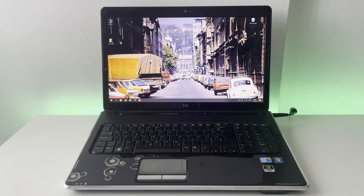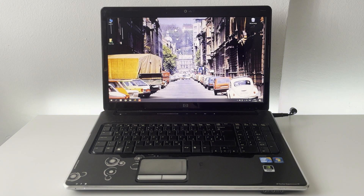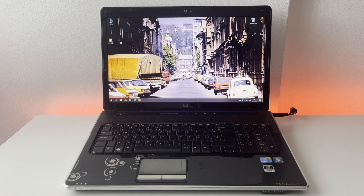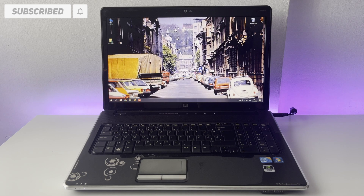Hello guys, Game Boy Hub here and today we have another laptop on our workbench. This is my dad's old work laptop — the HP Pavilion DC7, manufactured in 2011. It was a pretty okay mid-to-high spec laptop at the time. It came with a Core i3, a pretty decent graphics processor, and Windows 7, and it was basically made to be a media machine with audio jacks and media controls.